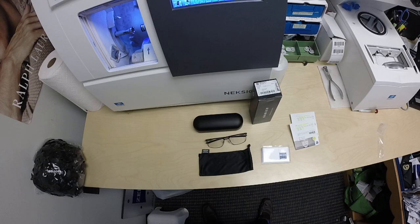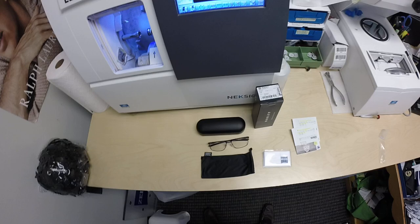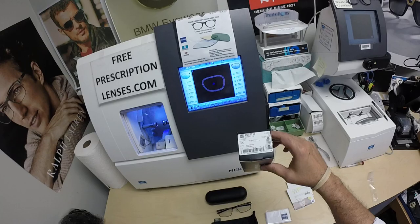Everyone, this is FreePrescriptionLenses.com, where everyone loves a bargain and no one is disappointed with quality. I'm the hardest working optician in the industry. My name is See More Better, but call me Mo — Mo Better — because I have you see mo better. Look at mo better and show everyone else how I bring that loving feeling back to glasses.